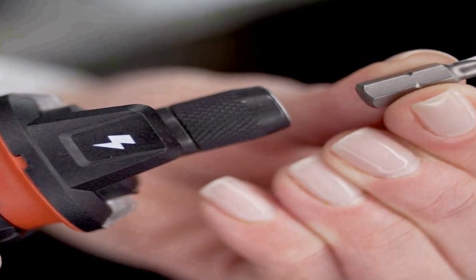Ready to go — power up your cordless screwdriver anywhere with micro USB charging. Dual LED light makes it easy to see in dimly lit areas.